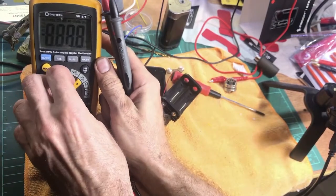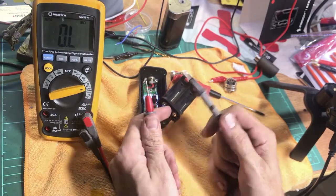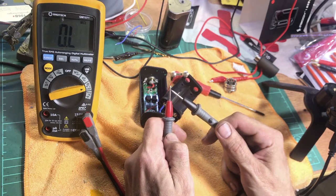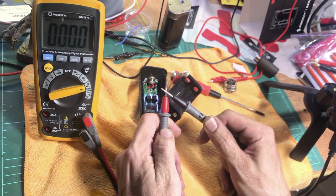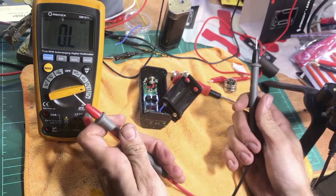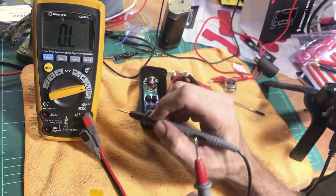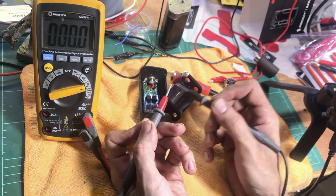Go to the ohms function — every meter has one, it's a basic multimeter function. Before testing anything, I like to touch the leads together and make sure the leads and meter are working properly. With the leads shorted you're going to see zero, or sometimes 0.1 or 0.2, but pretty well zero. We can confirm the meter's working — not going to be chasing our tail getting false readings.